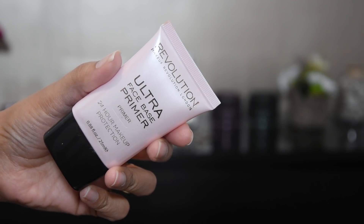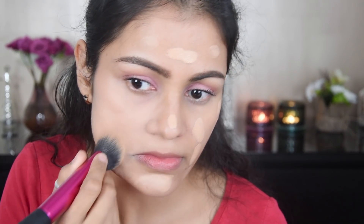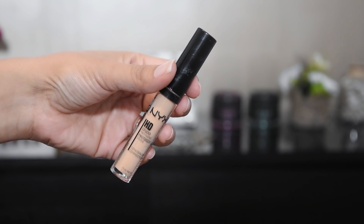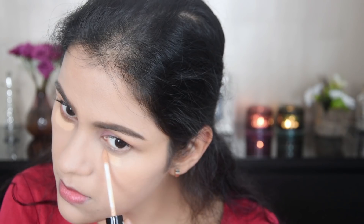And now I have used this Makeup Revolution primer and I am putting it on the whole face. And now I have taken Maybelline's full coverage super stay foundation and I am putting it on the face. Its overall finish is very good because if you have blemishes or anything, it can hide them easily. It is a very good foundation and it is very long lasting.